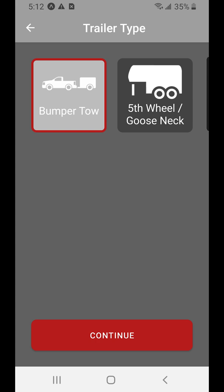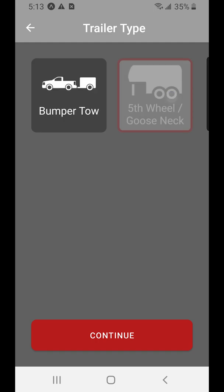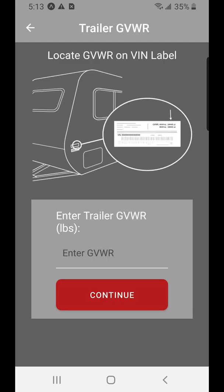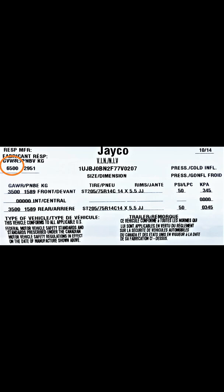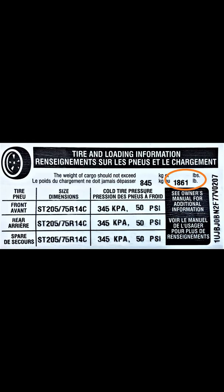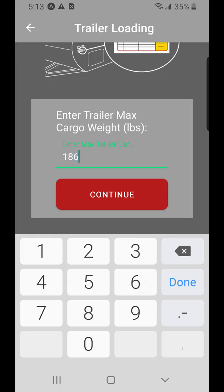It works for either a travel trailer — bumper tow or conventional tow, some people call it — or a fifth wheel or gooseneck trailer. Ours is a travel trailer. On the VIN label of the trailer, we found the gross vehicle weight rating for the trailer was 6,500 pounds. The max cargo weight was 1,861 pounds.